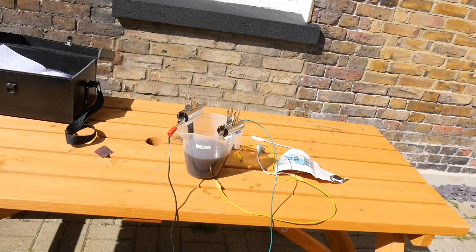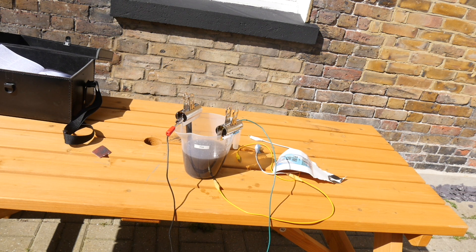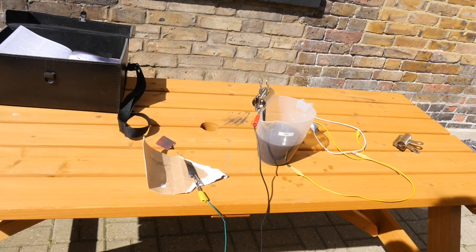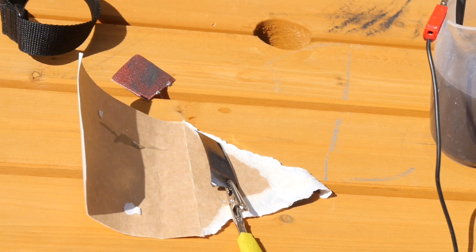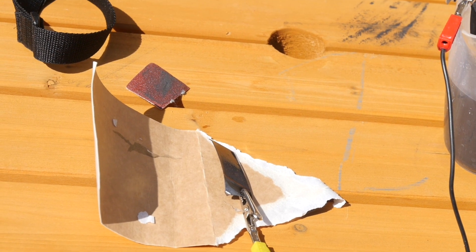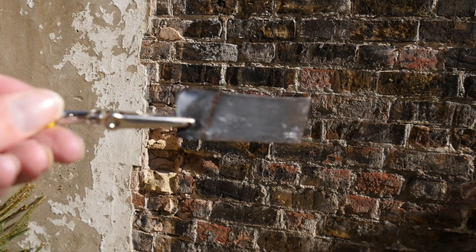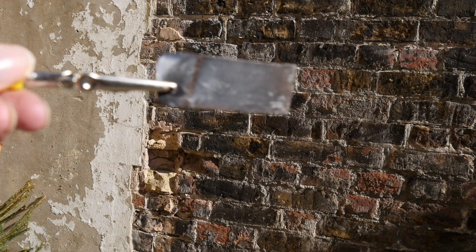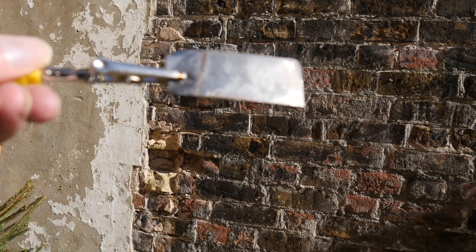We've just tried this for the third time. This time we filed the graphite and the copper down, just in case they had a little coating on them, because last time the silver just seemed to slide off. I'm going to unveil it now and see how it's worked. I've just taken it out and it seems to have worked much better this time. You can see it's got this kind of shiny patina on it — I'm going to leave it to dry.